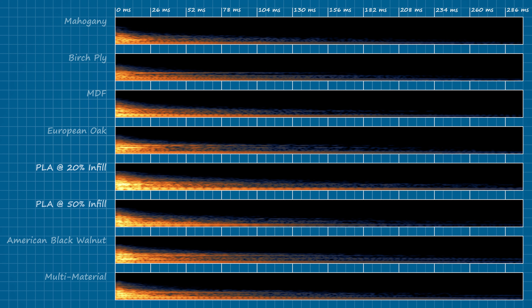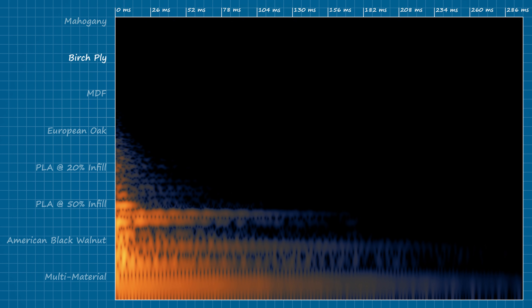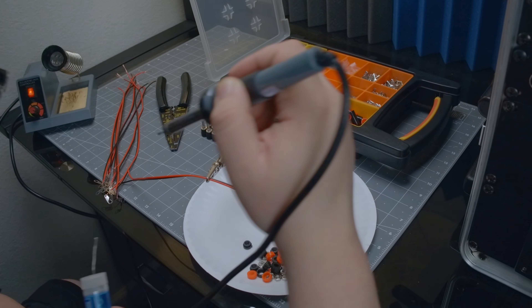However, by 50% infill it becomes competitive with several of the woods. Mahogany and birch tie for the best damping properties at around the 100 millisecond mark, though it's also worth noting that while mahogany absorbs the energy fairly evenly, birch appears to ring at certain frequencies. So with that established, let's get these wired up for some response analysis.